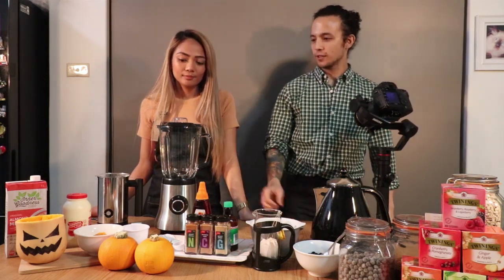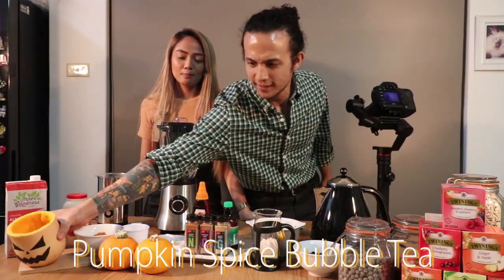Hi! Welcome to the fourth episode of the Klaa Adventures. Today is our Halloween special because it's October. You're here again with Clarice and Clayton, and this week's episode we're making a special pumpkin spice bubble tea.